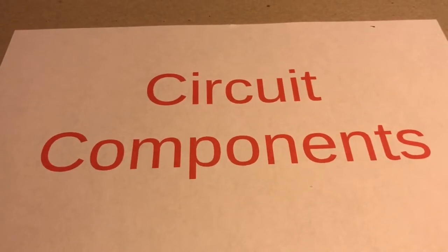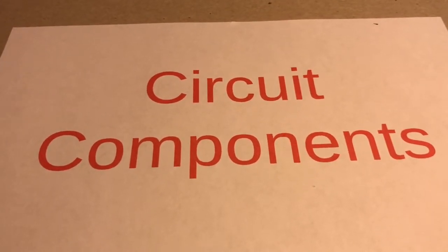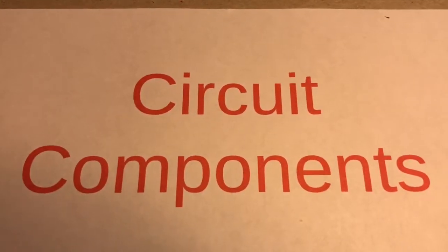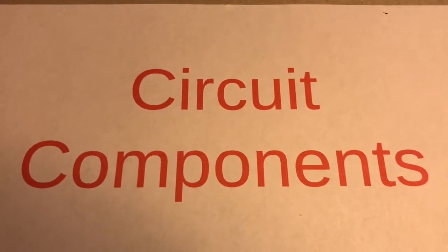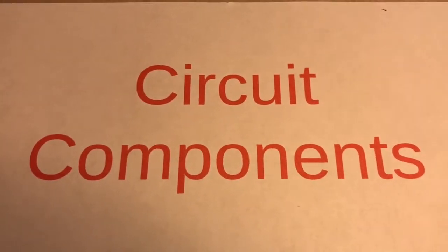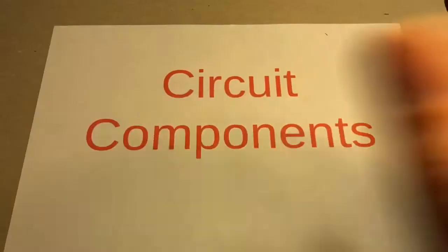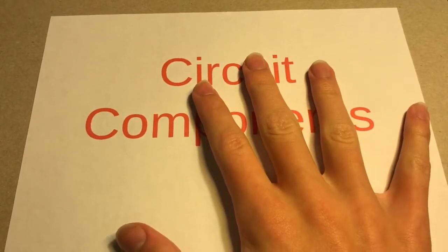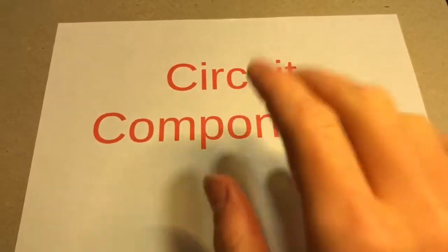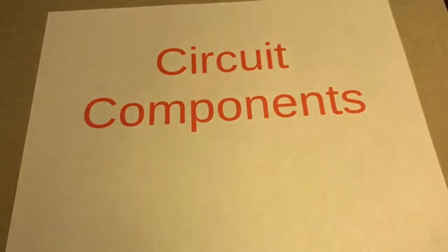It's kind of like school: you have to learn all the boring stuff before you can learn all the cool stuff. And even then I still think these components are cool, because I'm a nerd. The reason this isn't in my previous video about electricity is because I'm bad at video planning.